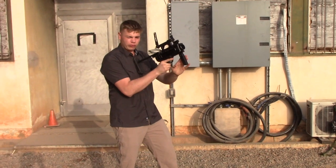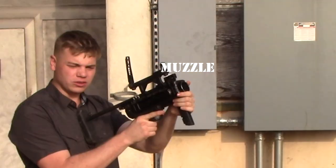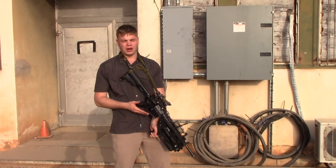The front forward grip is to keep your fingers away from the actual breech.